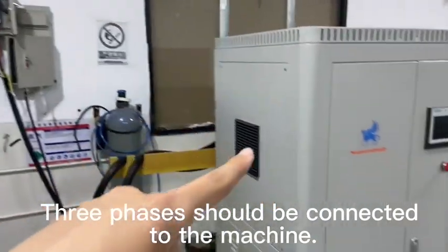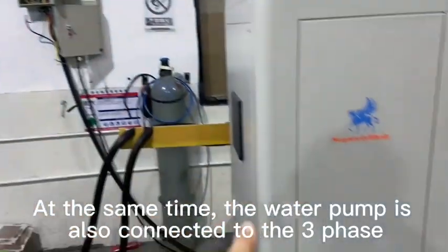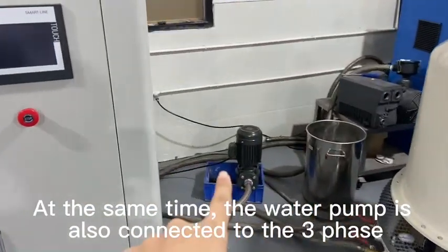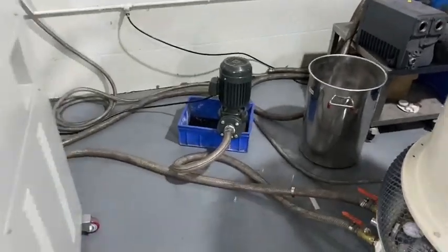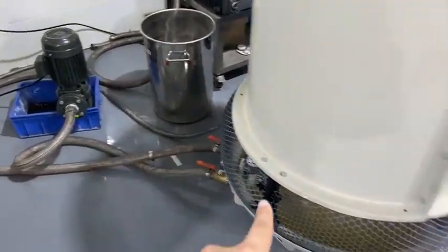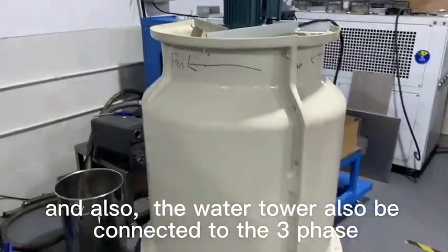The three-phase should be connected to the machine. At the same time, the water pump is also connected to the three-phase. And also, the water pipe should also be connected to the three-phase.